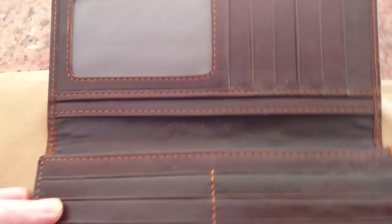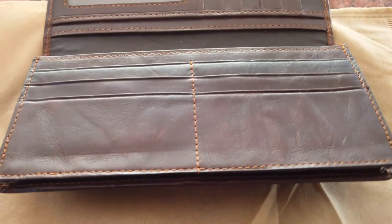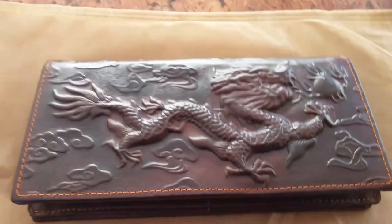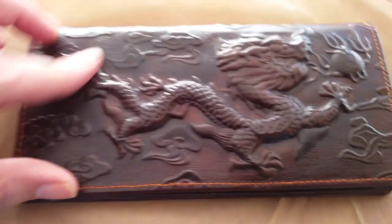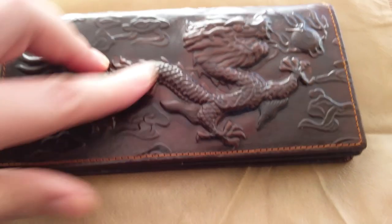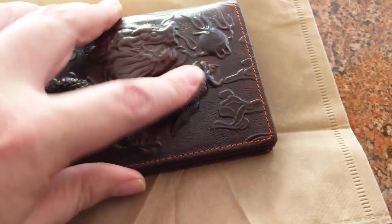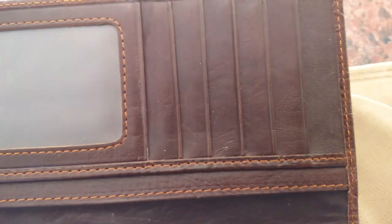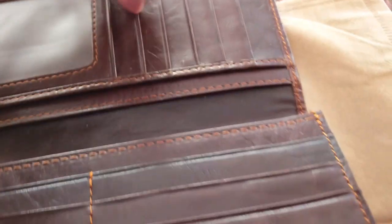Dragon Wallet, purchased on Amazon. The instruction seems fairly good. Not sure how long the stitching will last, but it's better than I thought it would be. There's an ID pocket and several credit card slots.